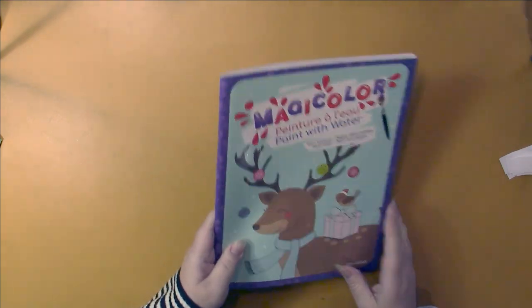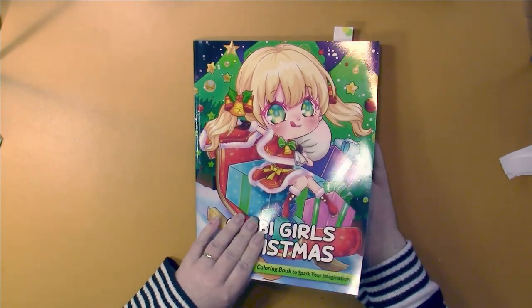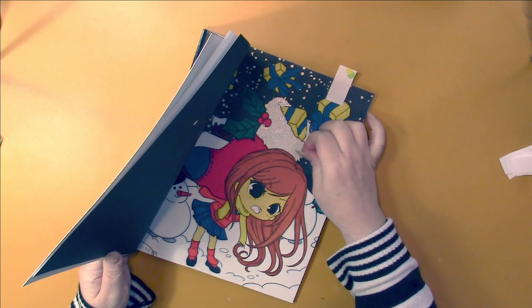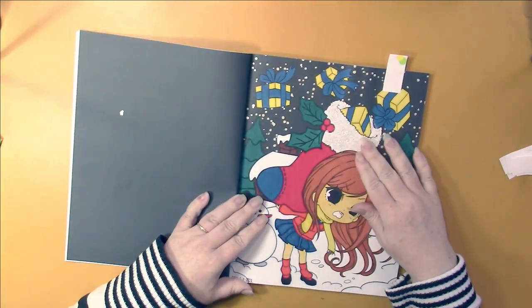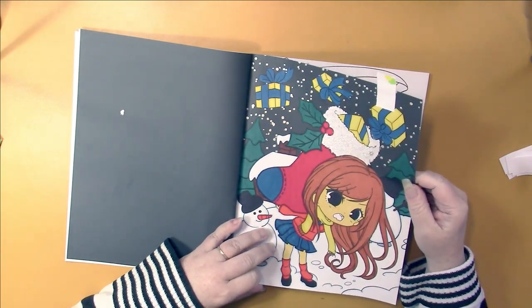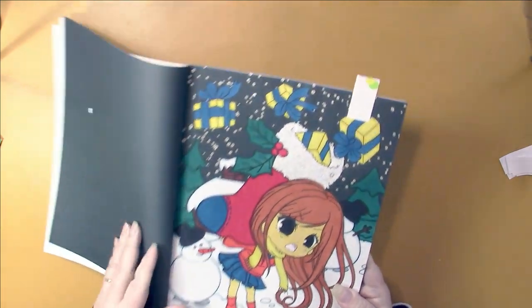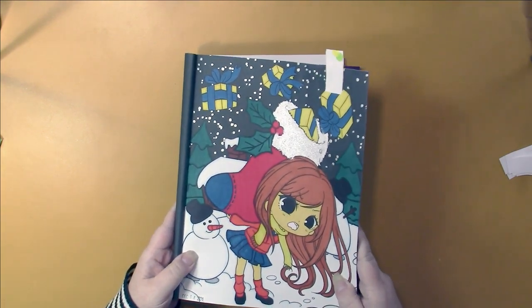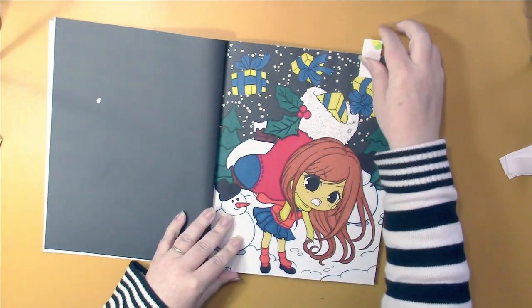Coco Wyo Chibi Girls Christmas. I used Cosmic Shimmer on it — why is it not shining for you? It's really, really shiny though. I had a lot of fun with that page.